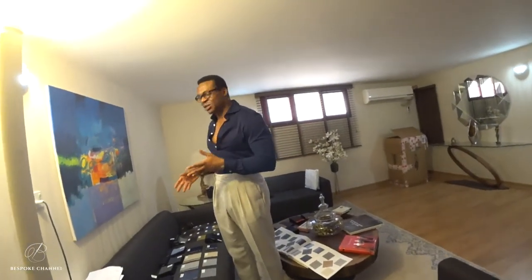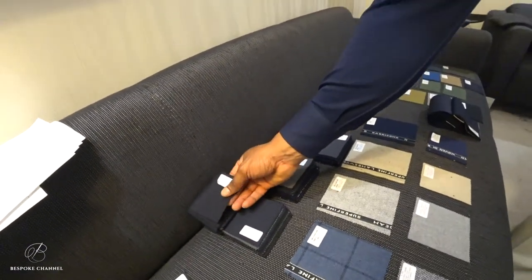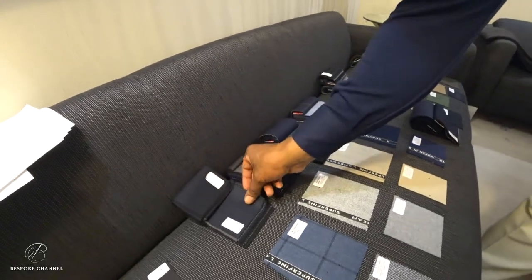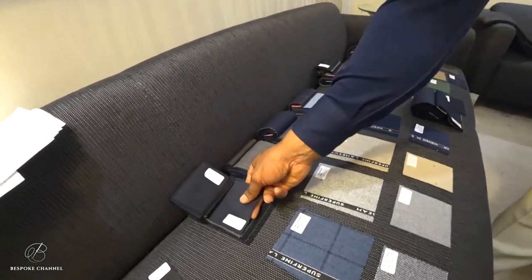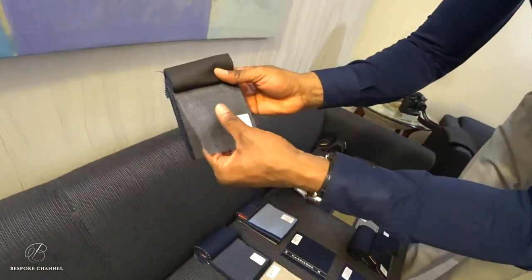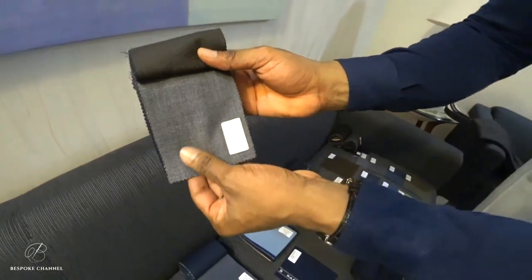We are going to go with the navy, or almost like an ink blue from Leicester — it's 13 ounces — and we are going to go with the nailhead. These are the blues in the collection. It's called the sharkskin because of just the way the material looks — it's just beautiful, it handles beautifully.